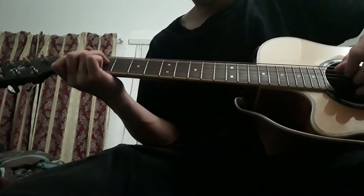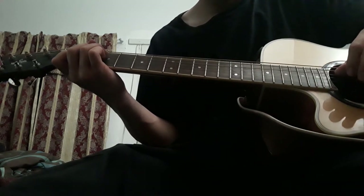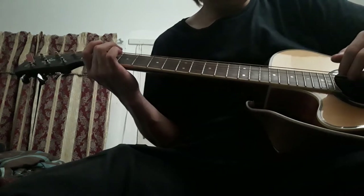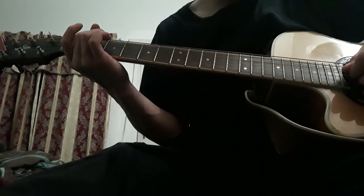The transition is even easier than that. It's just second fret on the D string, and the other two strings — B and G — are open. That's about it. Then you just strum in the same direction.